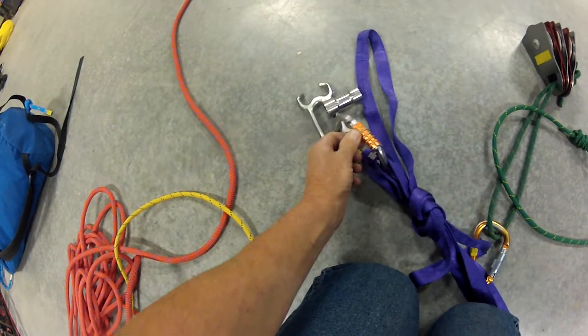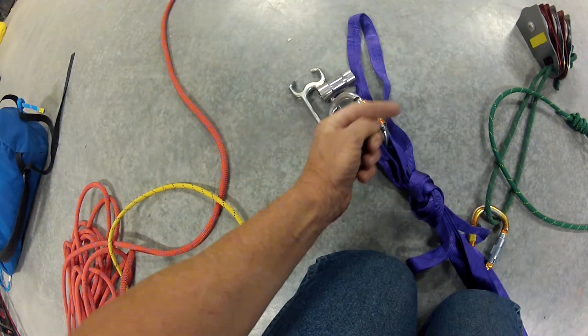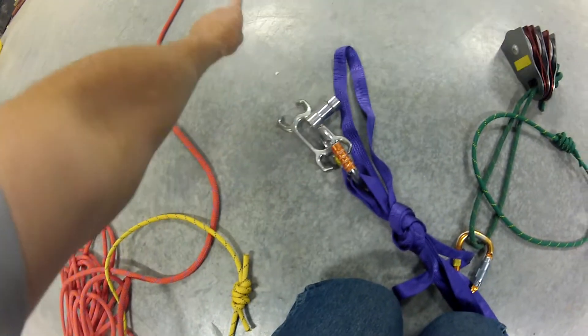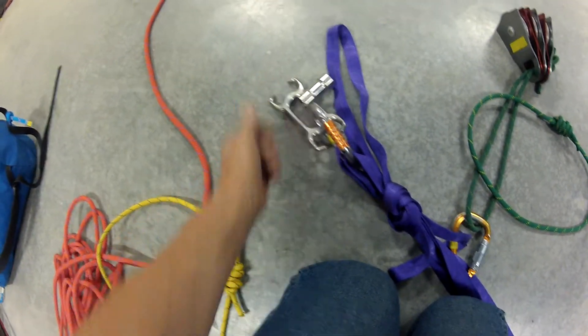You'll notice when I hook this in, I hook the carabiner down and turn it around so now my gate is facing up and the large side is towards the load, so it's easier to put stuff into it.